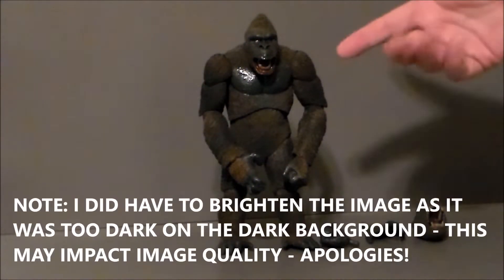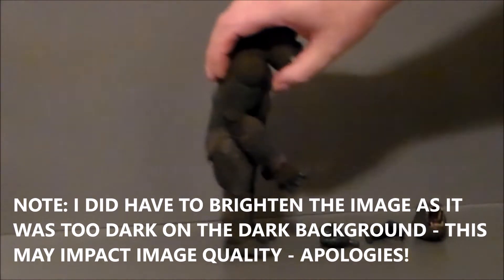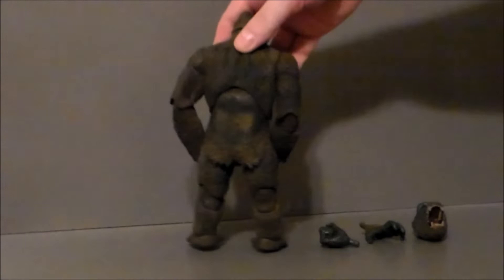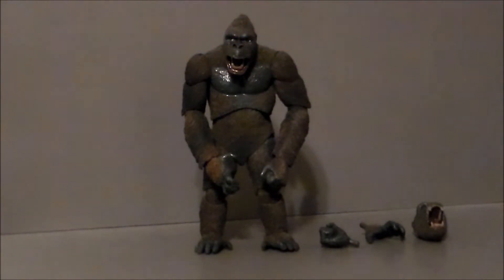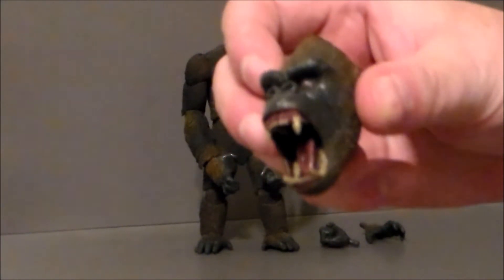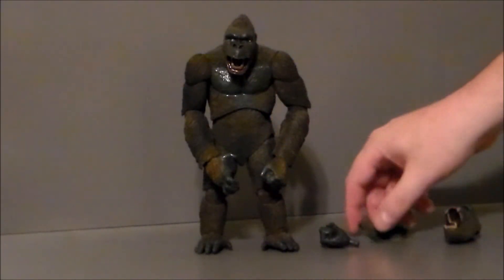Here we have King Kong out of the package, and he looks pretty cool. I like the shape of him, the paint apps, and the sculpt looks pretty good. All the different colors of fur he's got going on — pretty nice. He's got a lot of accessories, which is very cool. He's got this alternate screaming head, which is the one I personally like and am going to use.